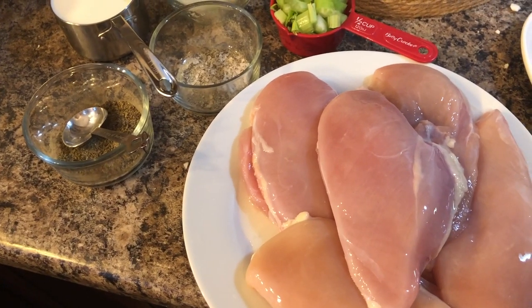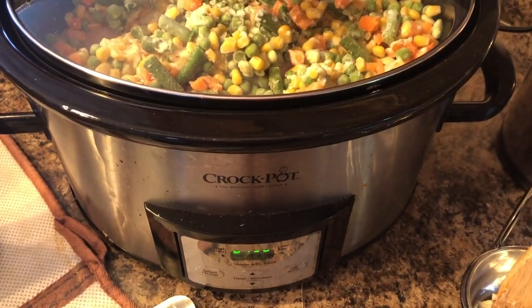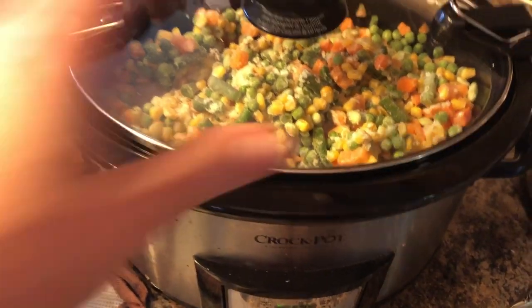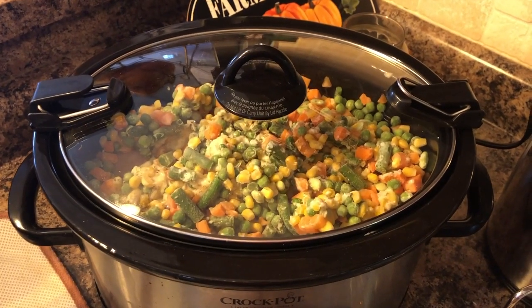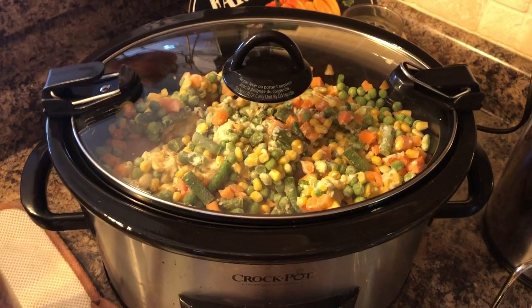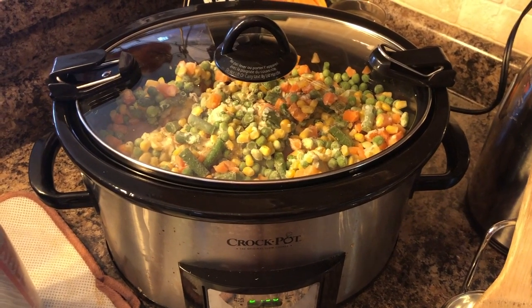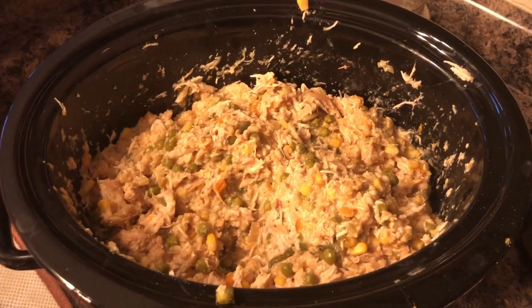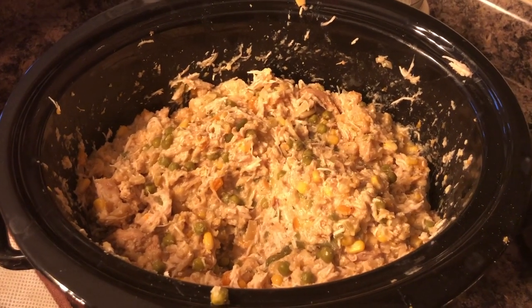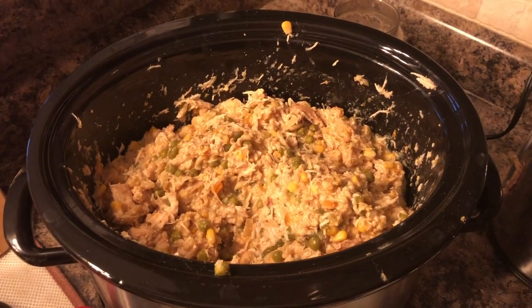I put it on for seven and a half hours because that brings it to the time when we need to eat. I can't wait to try it — it is my first time making it. It is done! I just shredded the chicken. Make sure you taste it because I did have to add a little bit more salt.